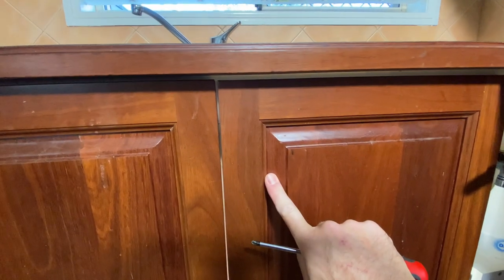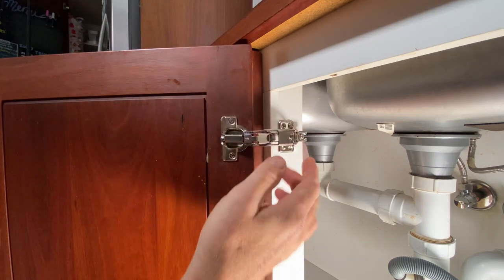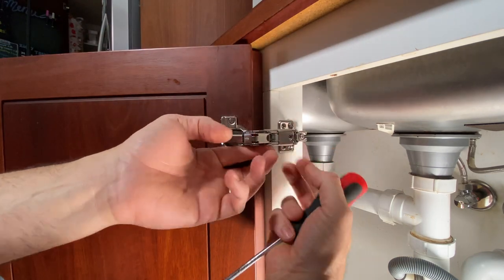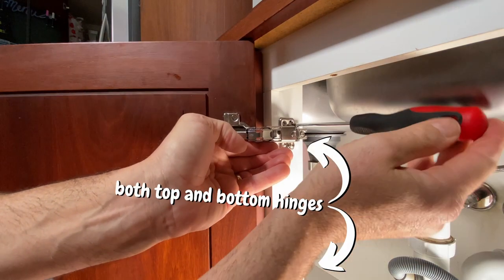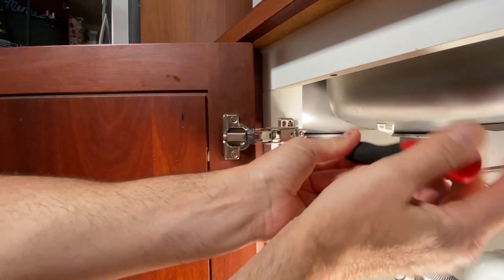New hinges are on this cupboard — I think we could adjust it up a little. When you adjust the height using the adjusting screws on the base plates, make sure that you adjust both brackets evenly, because otherwise you end up putting too much load on one of the hinges. Height seems to be good — nice even gap all the way down.